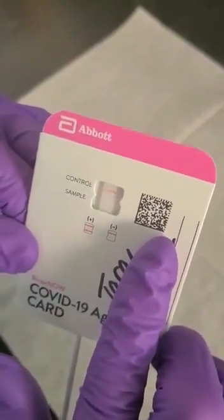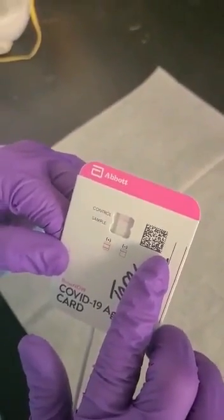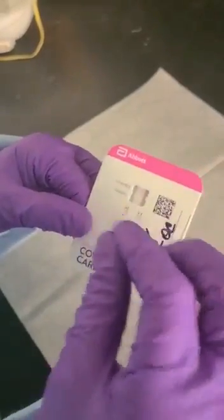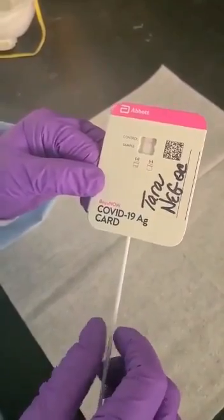Keep in mind, when you're running a control sample — an external control, which is your positive or negative — you need to place eight drops in the top well. And when you put the swab in, you turn it three times clockwise.